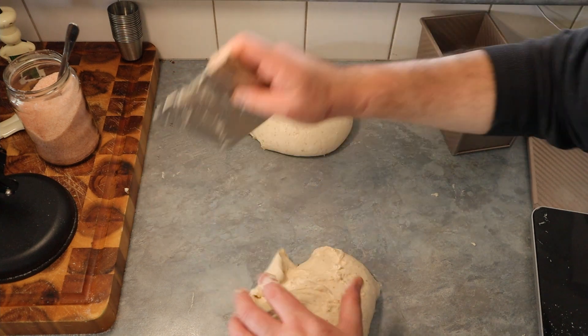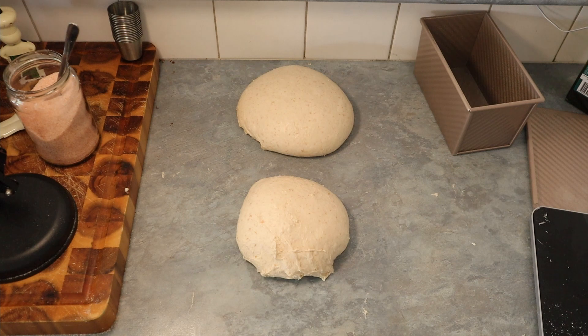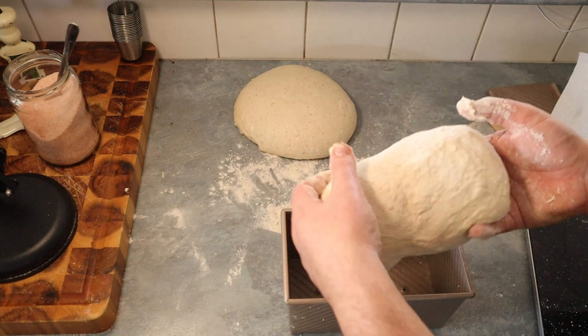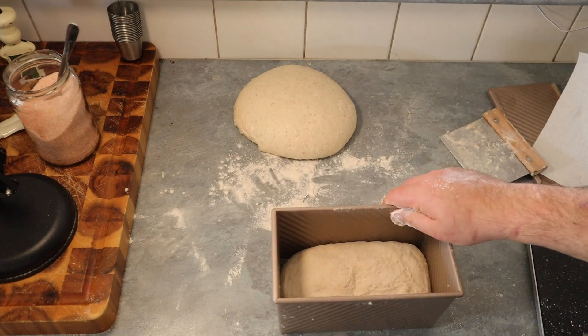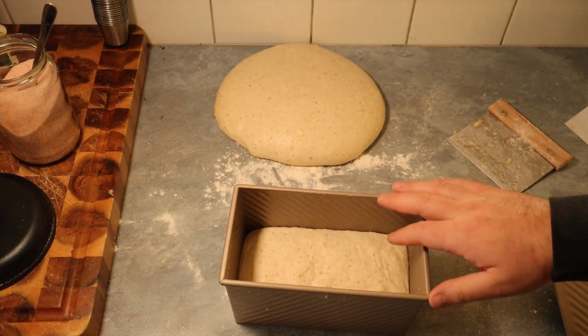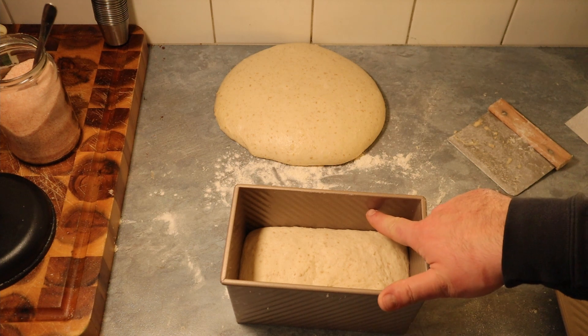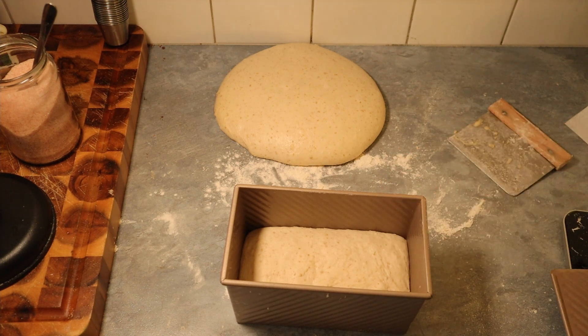Now for the sandwich loaf — we shape it and put it in the tin. After two hours the dough has reached about halfway up; we want it to reach a specific level, so we're going to let it prove a bit longer.